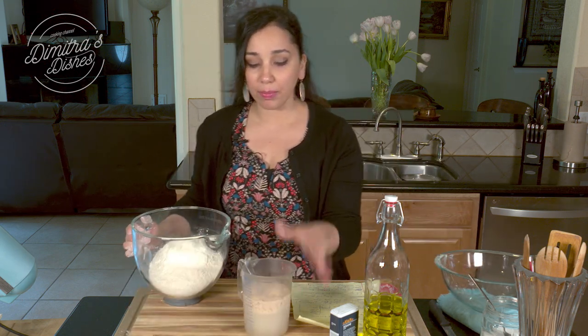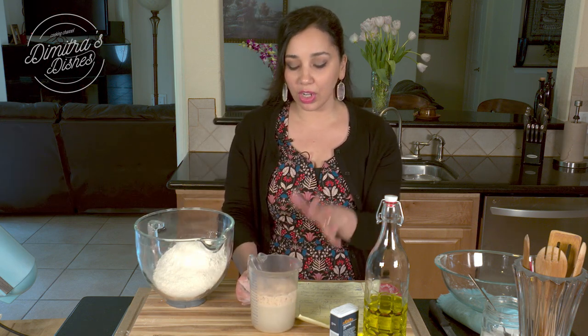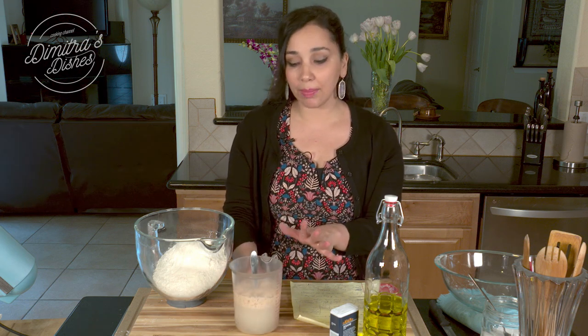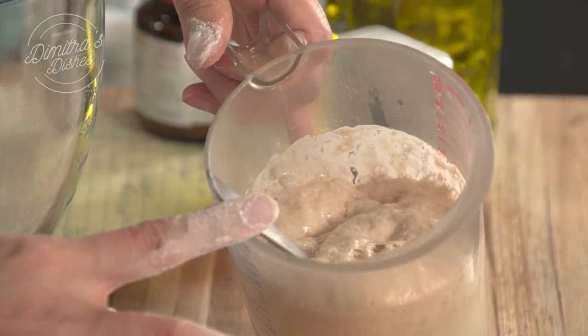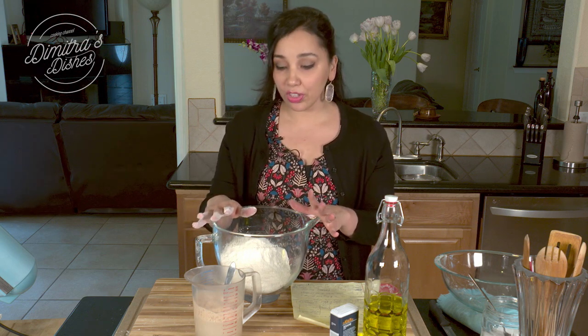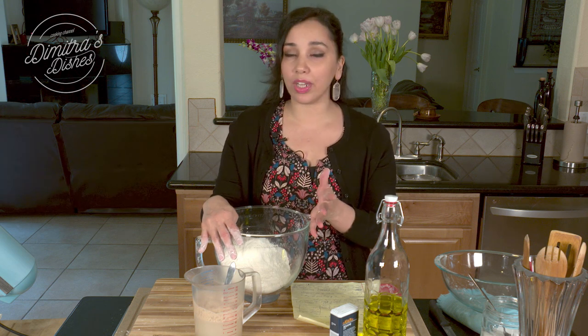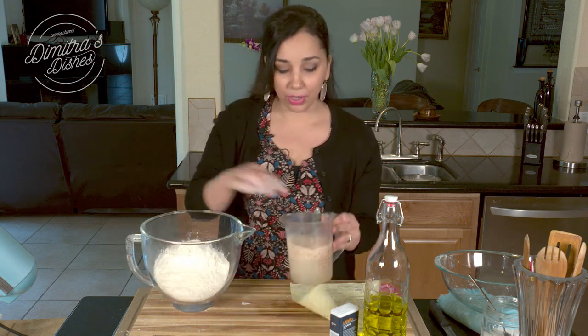I've already combined some dry active yeast with a little bit of water and about two teaspoons of sugar. You're supposed to let it sit for about 10 minutes until you see a beautiful puffy cloud form on top. After about seven or eight minutes you'll see foam and it'll be really puffy looking, then you'll know it's ready. If it doesn't get foamy or puffy, throw that away and get new yeast — if you use bad yeast, the dough won't rise and it'll ruin the recipe.